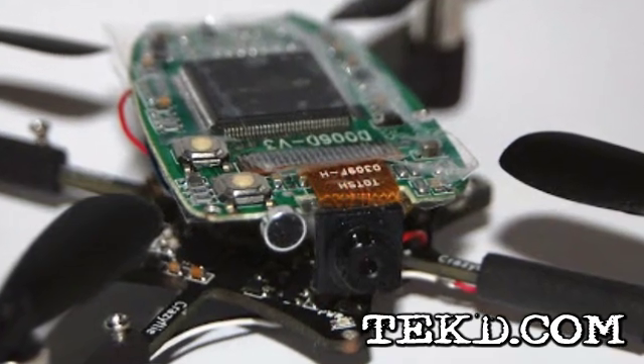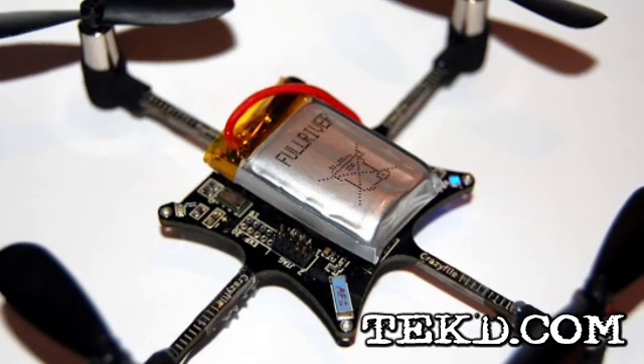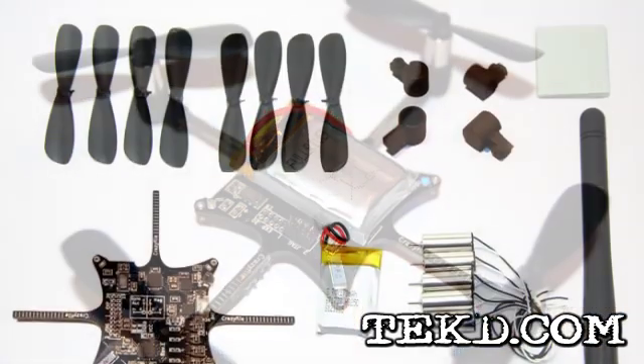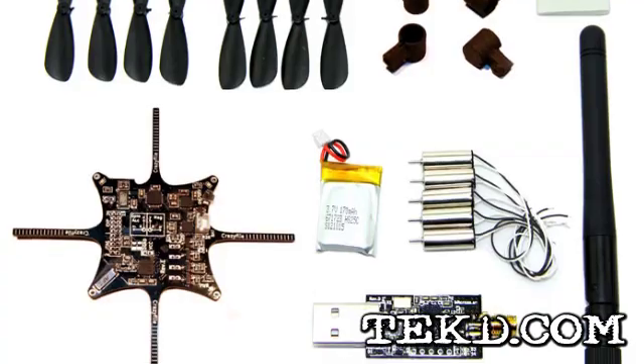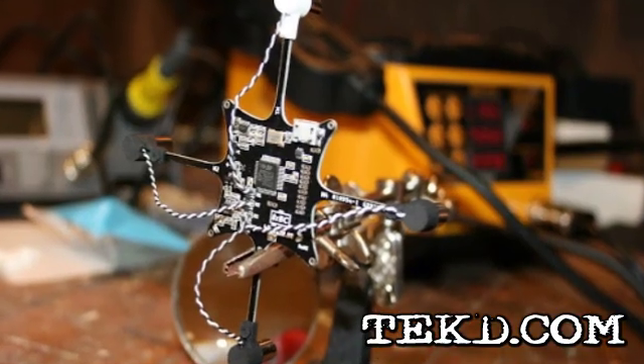However, before you grab one of these thinking you will have the coolest toy flying around the office, there are a few things you need to know. Bitcraze is selling this as a development platform, not a toy, meaning you will need some experience in a development environment, including an understanding of schematics, source code, firmware applications, and electronic assembly skills like soldering.